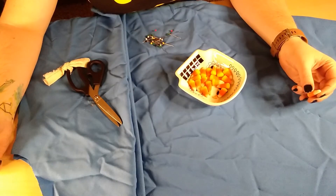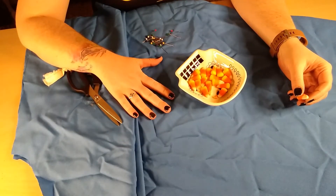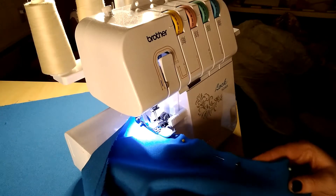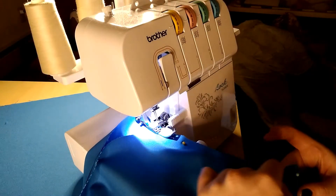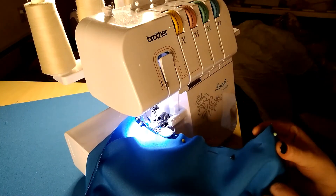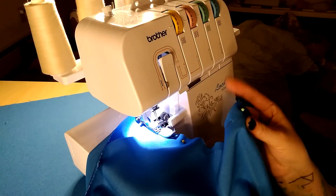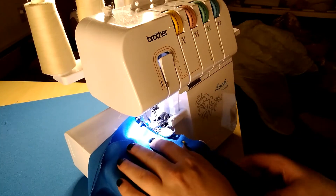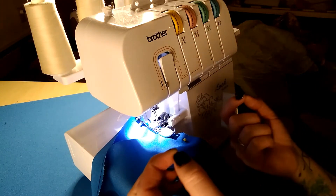I'm going to go ahead and iron these real quick and then I'll get to sewing them. Right now, this area with a bit of a dip is where the arm will go. So technically this is just under the armpit right here, and this is going to be the top area where the elastic is going to go.